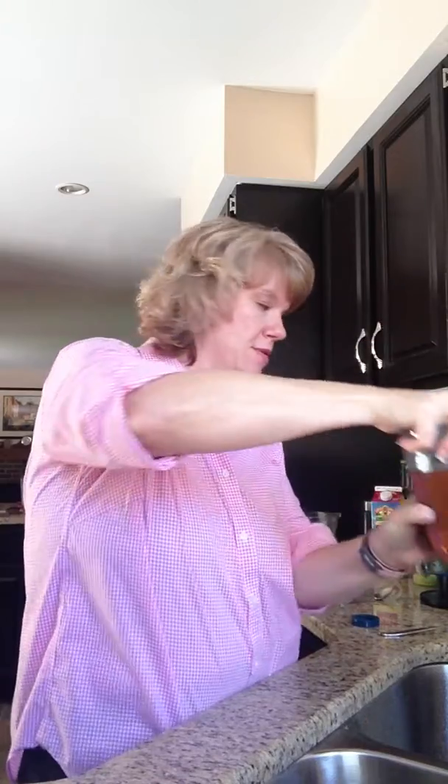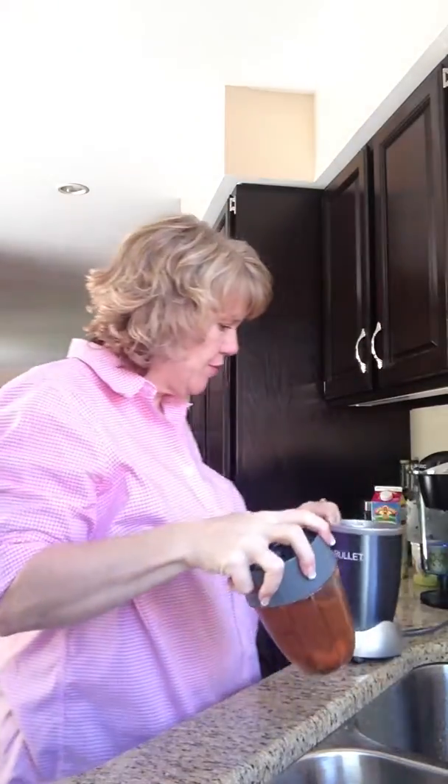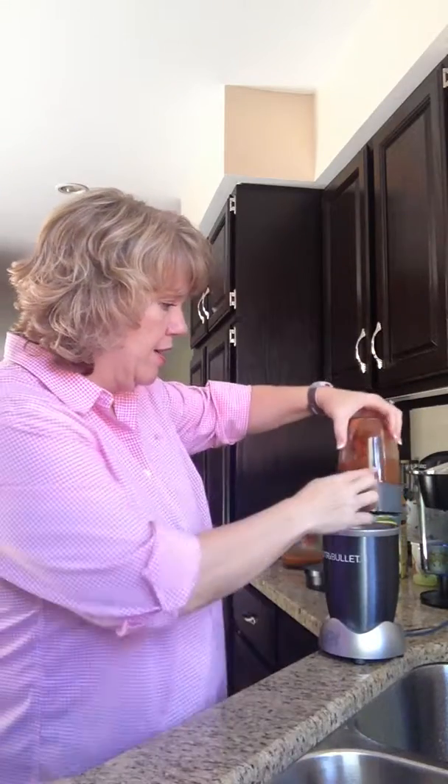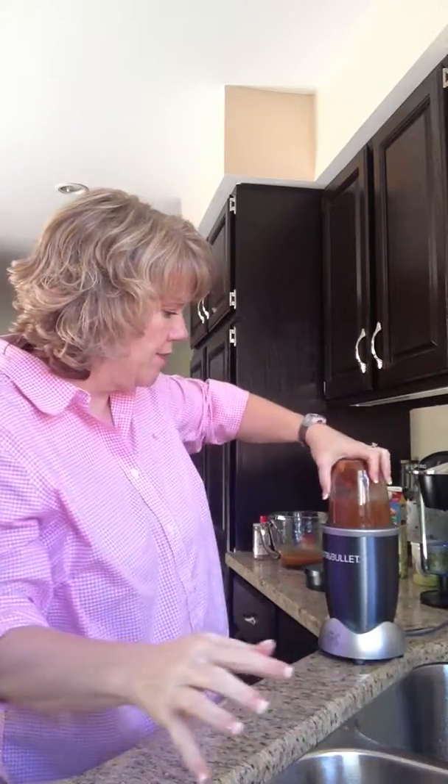The cool thing about the Nutribullet is that if you get the lid on tight enough, it doesn't leak. We'll spin this sucker for the world to see. I love this thing — can I just say how much I love this thing? Okay, here we go.